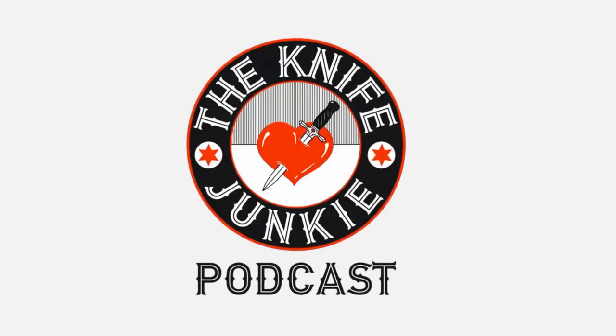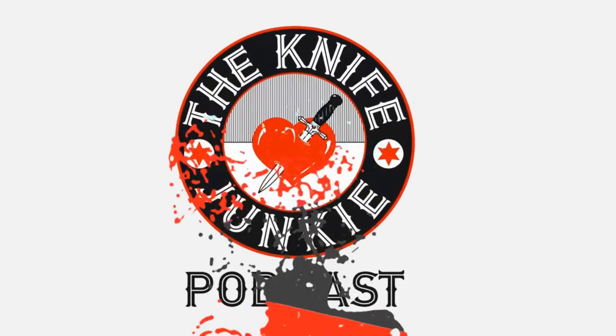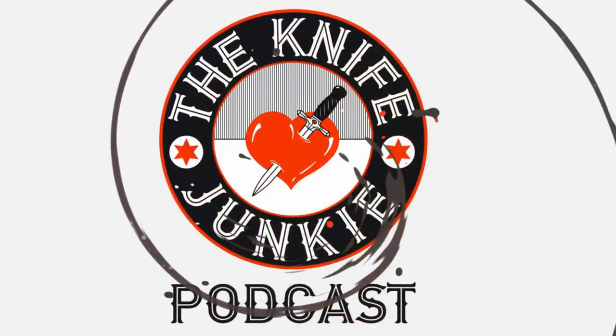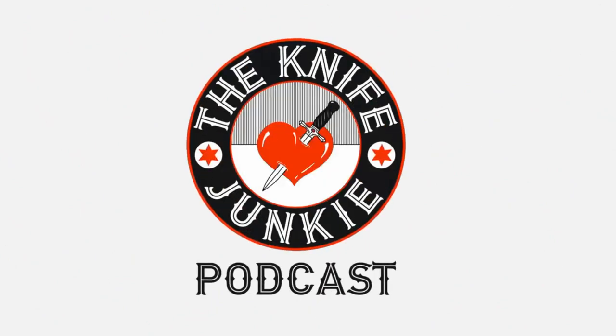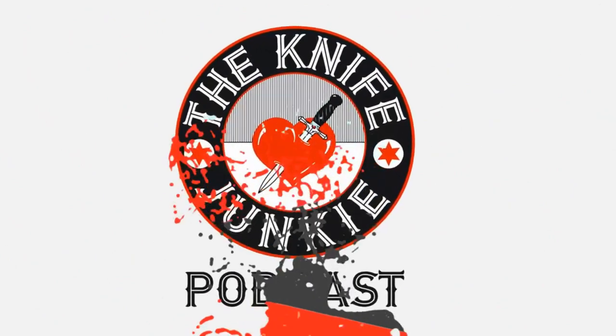Welcome to the Knife Junkie Podcast, the place for blade lovers to learn about knives and hear from the makers, manufacturers, and reviewers that make the knife world go round. I'm Bob DeMarco, and coming up: ZT retreads another knife, this time a Sinkovich; I get the Steel City Cutlery Fang custom in my hands, which is pretty sweet; and the meanest fixed blades on the block.